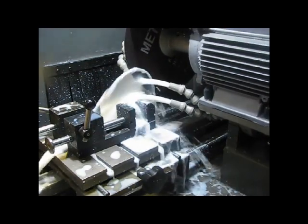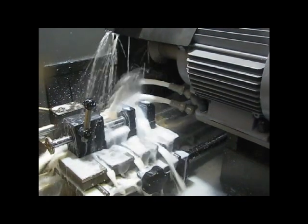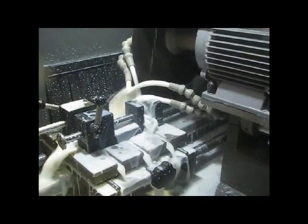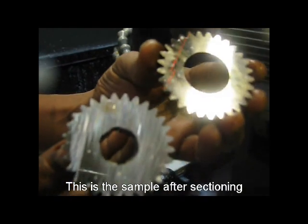Now the cutting operation is started. Cutting operation is completed. This is the cut sample after the cutting operation is done.